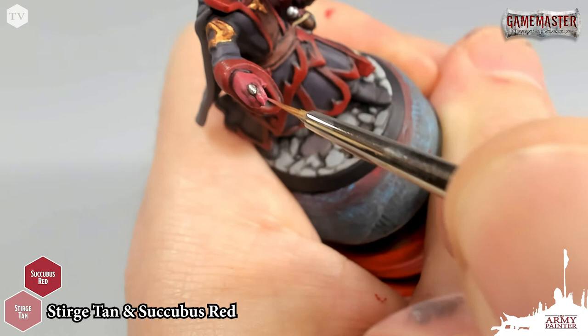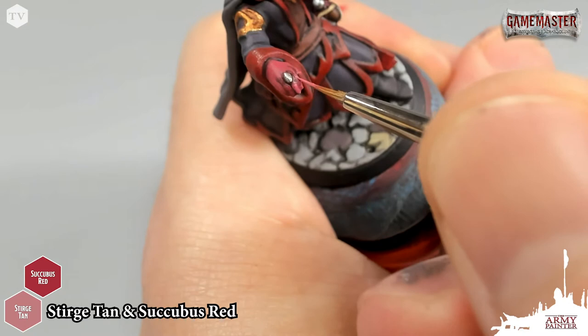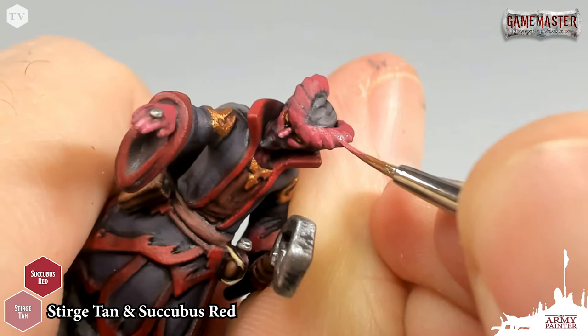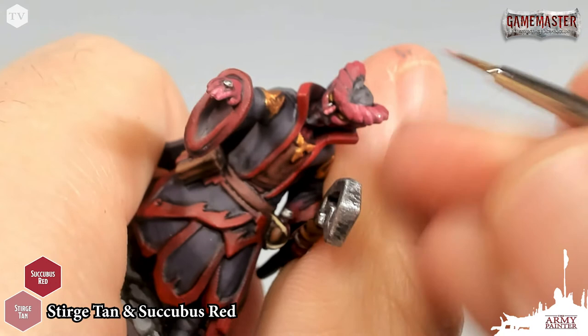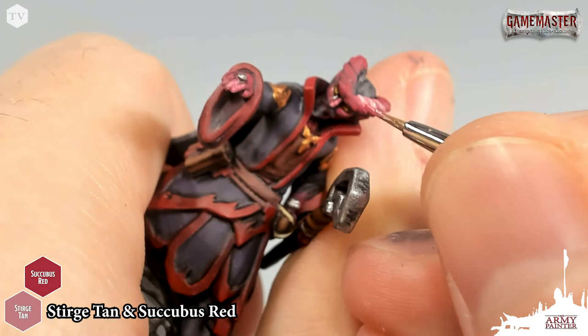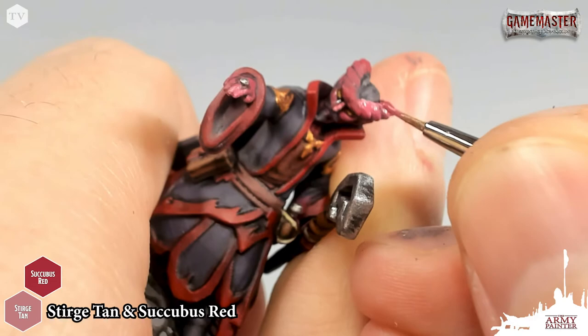On the tips of the fingers, you're going to focus this just on the most raised areas of the fingers, leaving that wash in the recesses. Similarly to the cheeks, I've got my 50-50 mixture and I'm going to apply a nice broad, smooth highlight. Then I'm going to grab some of that pure Sturge Tan and very carefully pick out the hard edge on these horns. This really adds some nice definition and really makes these details on this model pop. You can go back to that 50-50 mixture and blend them in for a nice seamless transition.